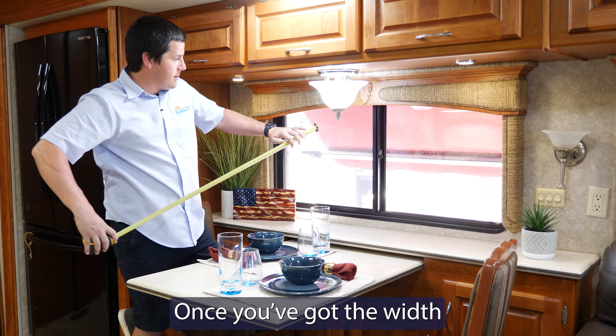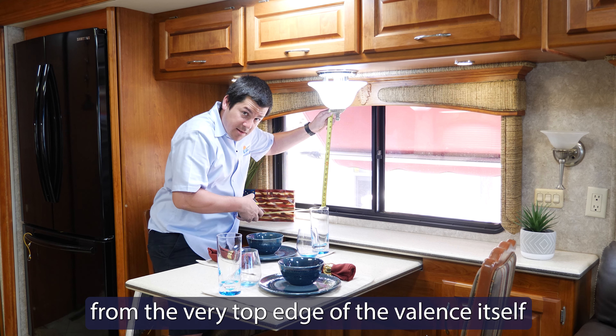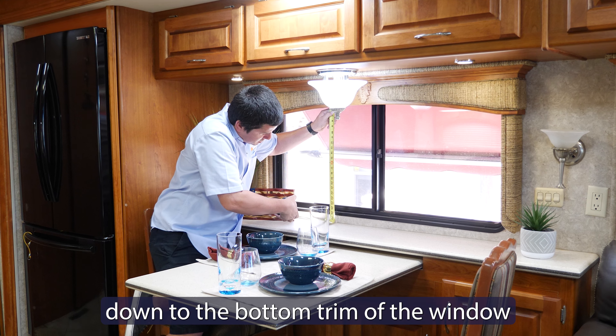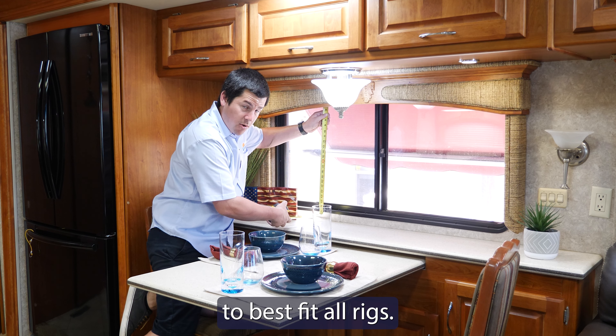Once you've got the width, now we'll identify the height. You'll take your tape and measure from the very top edge of the valance itself down to the bottom trim of the window. We manufacture 3 different drops to best fit all rigs.